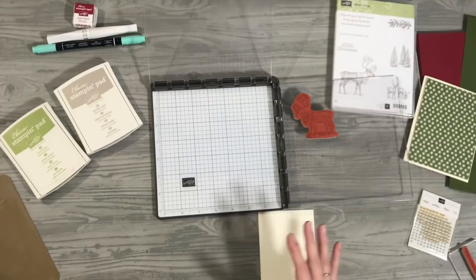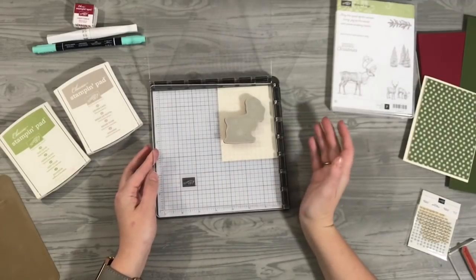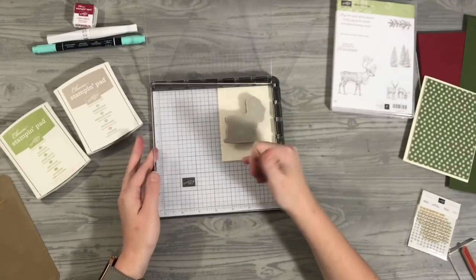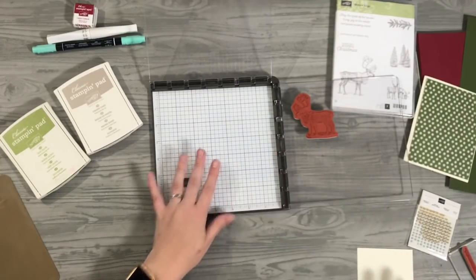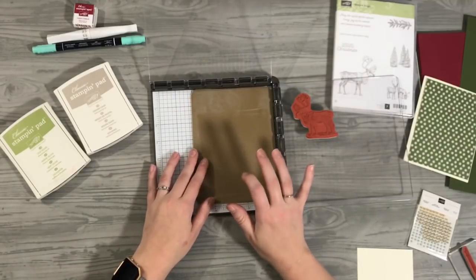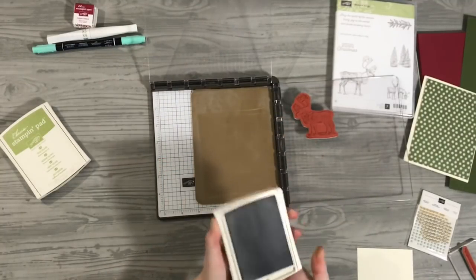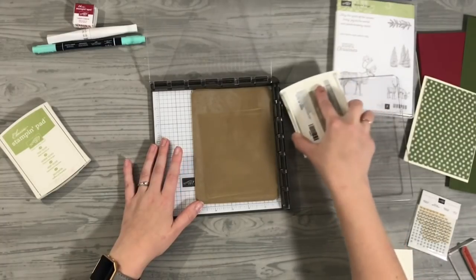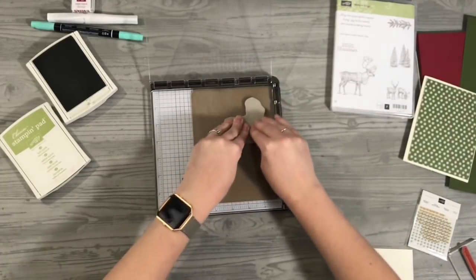The Stamparatus is the perfect thing to quickly line up. I already have my elk, deer, moose — whatever this is — lined up where I want it to go, and there's going to be a mirror reflection coming down from this side. I'm opening up the Stamparatus and I'm going to grab a silicone sheet. This is a silicone craft sheet that I use with my Texture Boutique. My Crumb Cake ink is what I'm going to start out with.